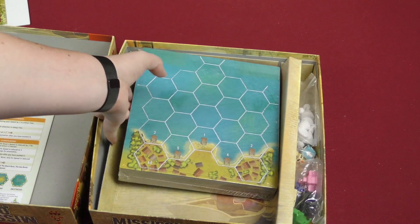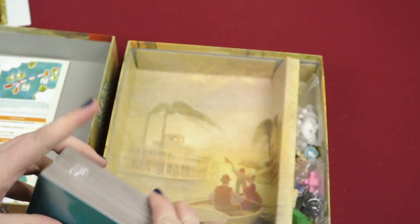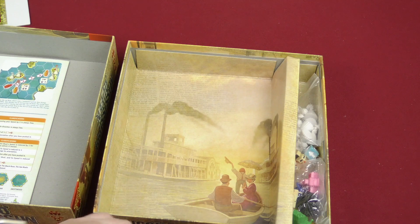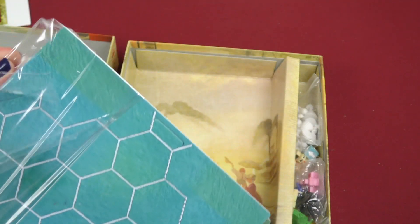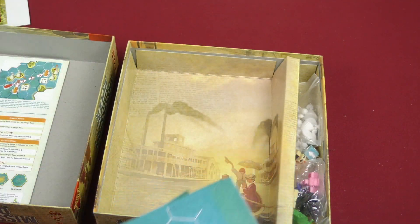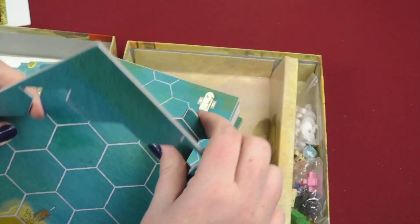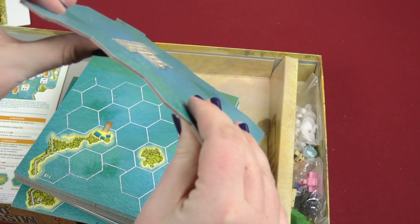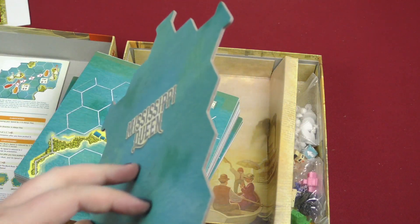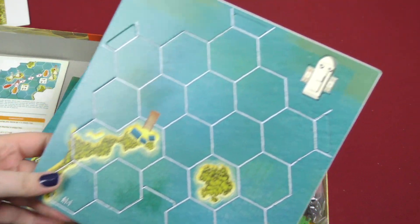Then we got a lot of boards in shrink wrap here — that's a lot of boards, that's gonna be fun. But they're smaller boards, so I'm okay, I'm not gonna die. So here we got all these punch-out boards. Just punch out the board. And then these are pretty nice tiles — or board pieces, I don't know, they're not really tiles. And then we got a lot of them.